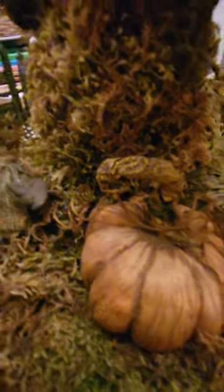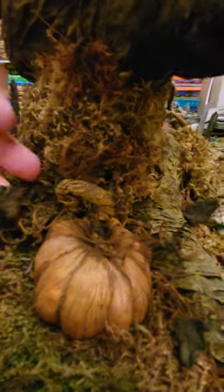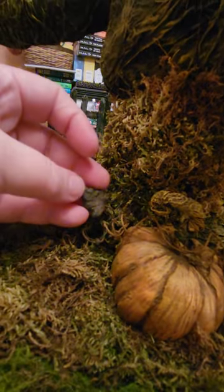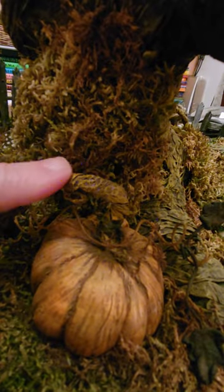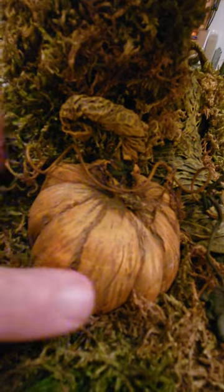This is the pumpkin that I made for my diorama. I used some floral wire, I made some clay leaves here, I used the foil technique for the stem, and I used foil and clay.